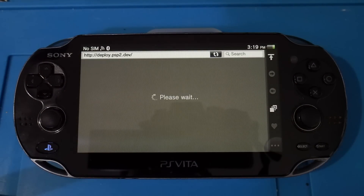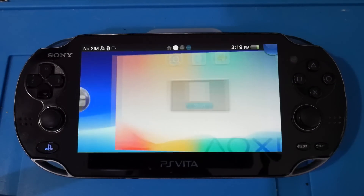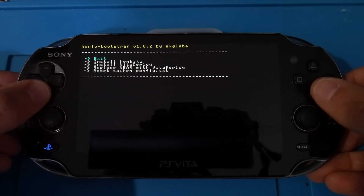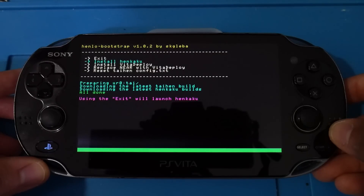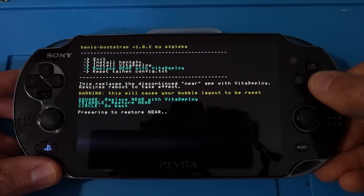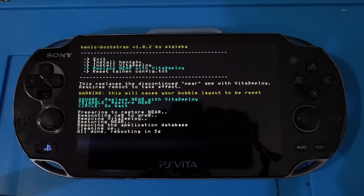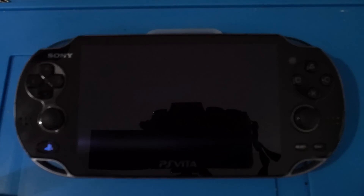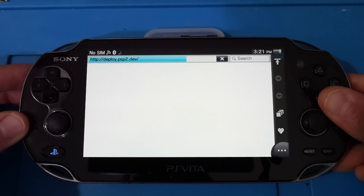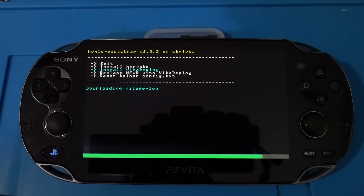Once your system has rebooted, go to Settings, then System, then System Information. You should notice about one gigabyte of available capacity and free space — essentially a one gigabyte onboard memory card. Congratulations, you've done this successfully! If you want to restore the NEAR app, launch that website one more time, wait for the henlo menu, and select 'Replace NEAR with Vita Deploy' — this time choose to restore NEAR. This step is optional. Once NEAR is restored it will reboot your Vita. If you want to continue modifying your Vita, go back to that website, install henkaku again, then install Vita Deploy as a standard application and continue with the modification process.